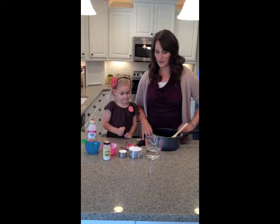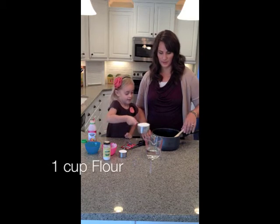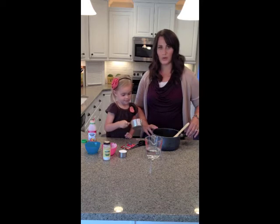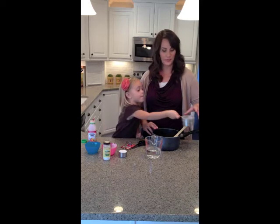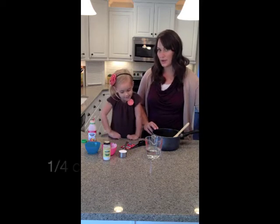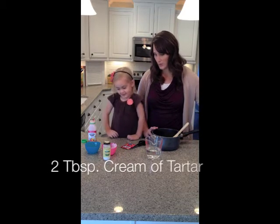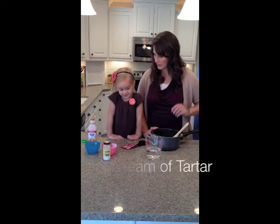We're going to start by adding one cup of flour. You add that to a medium saucepan because you're going to cook all of this on the stove. Then we're going to add a quarter cup of salt and two tablespoons of cream of tartar.